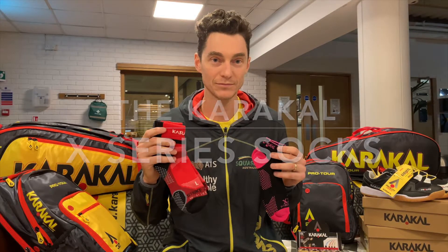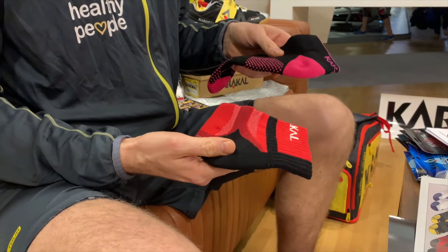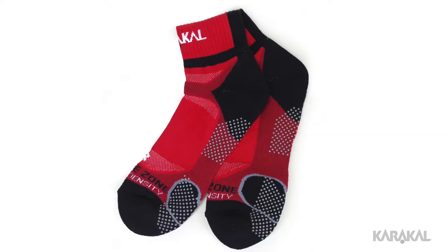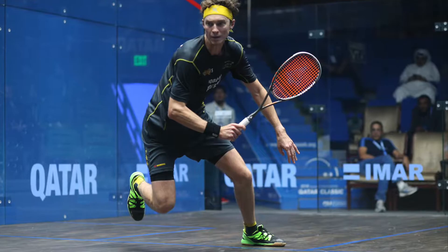Here we have the Caracal X-series socks. If your feet take a pounding, I highly recommend getting yourself a pair of the Caracal X-series socks. We have the X2 Double Density and we have the X4 Quad Density sock. This is the one I use in all my tournaments, matches and training. I can't recommend them highly enough.